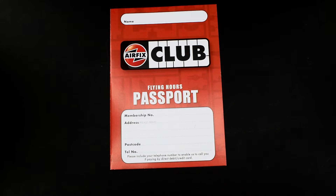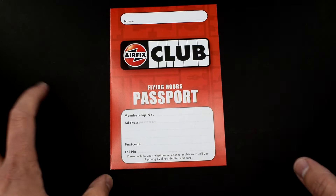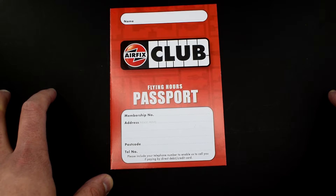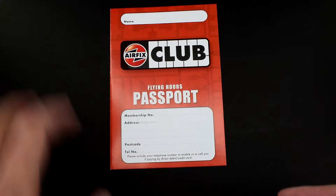Quite a few people have messaged me asking how do the flying hours work. As of 2020, and for some of the previous years, I'm going to show you how it works. But I have received an email in the last couple of months from Airfix saying that they're actually going to look at changing the Airfix Club yet again.